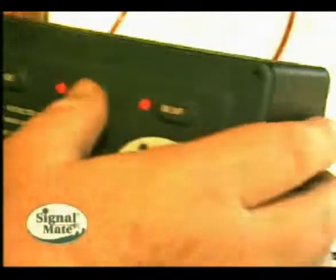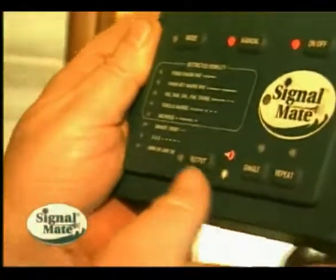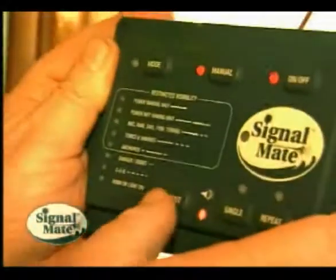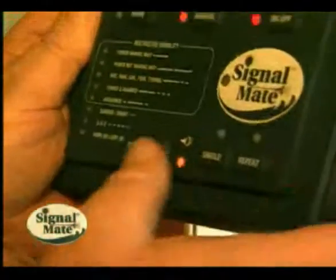I would test the Signal Mate before I permanently install it, in case you have a bad connection or something like that. After you put it through its test and make sure that everything's working correctly — that is, the horn and the light respond — you can go ahead and install the Signal Mate.